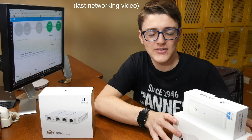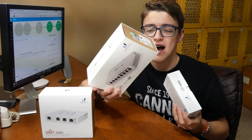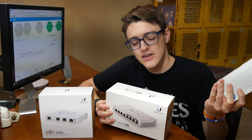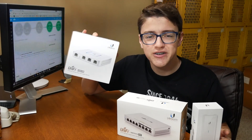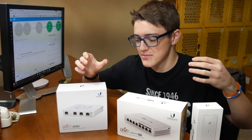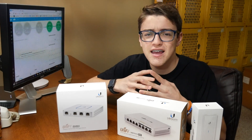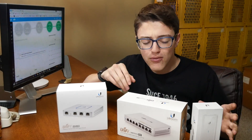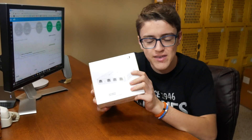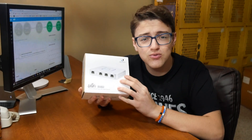If you guys checked out my last video, you should know that I also installed the Switch 8 and the Cloud Key, so I'm just adding this Security Gateway in to make an all-around Ubiquiti system, so then everything works together and I don't have to worry about using different products. So I'm going to be replacing my router with this, so let's get on to the unboxing.